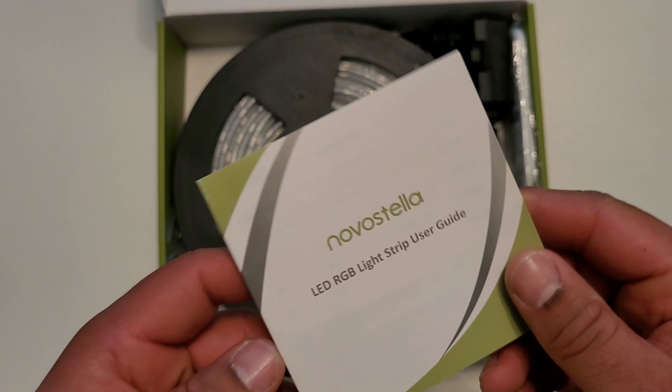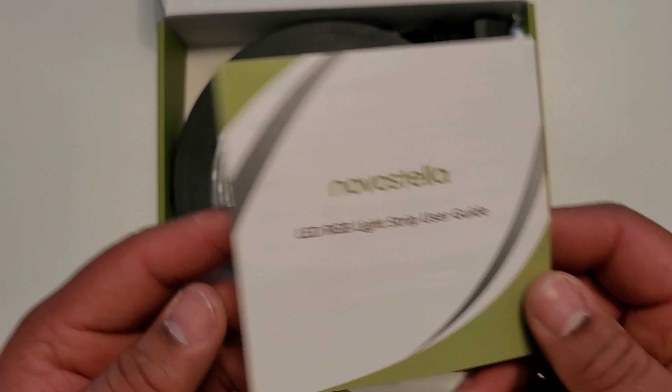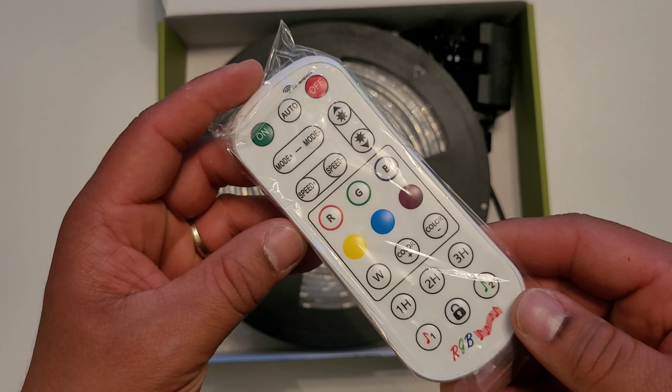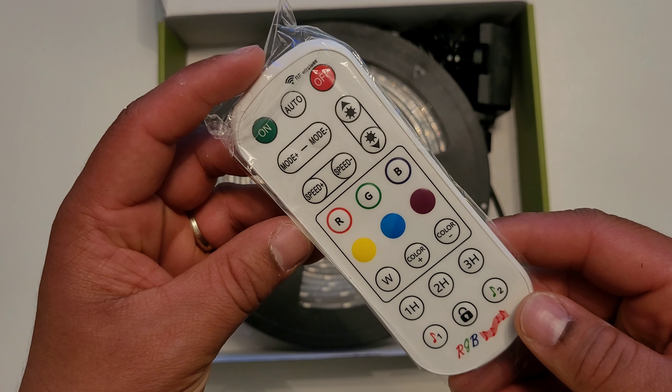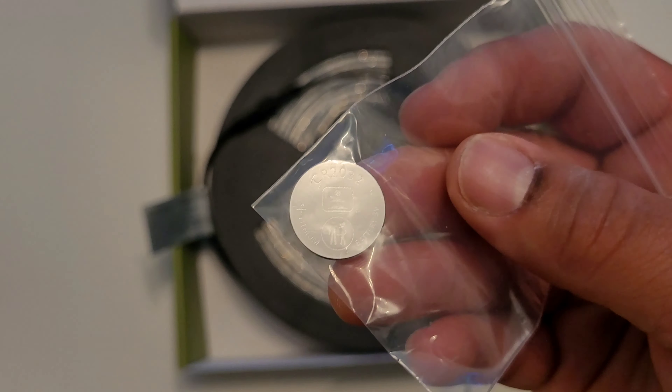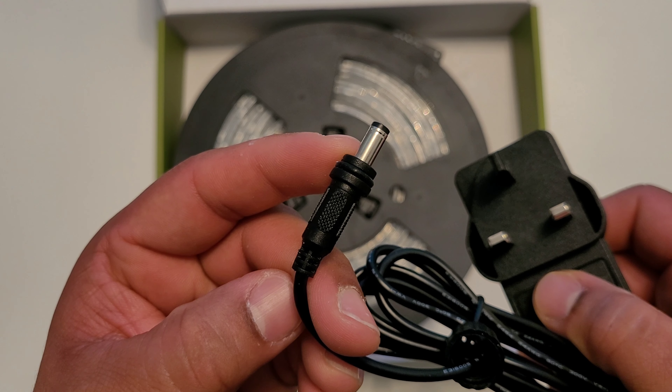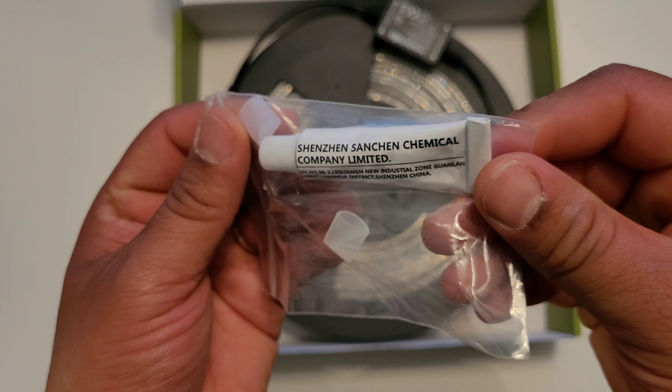In the box you'll find a pack of cable ties, the user guide, a pack of screws and clips to keep the light strip in place, the remote control that uses RF for better range and control, a battery for the controller, the power plug and adapters.